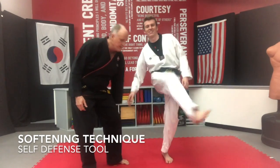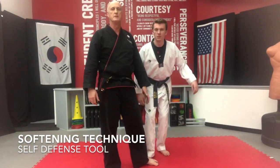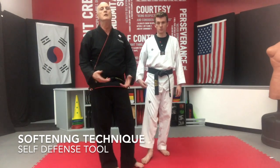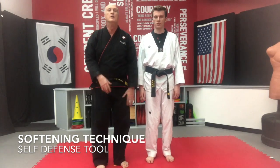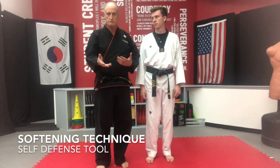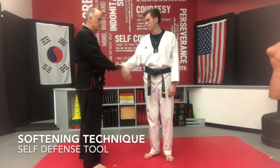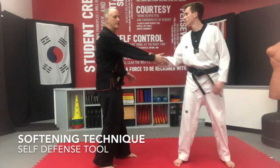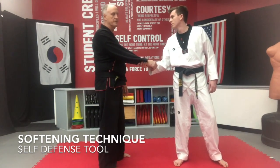Skin behind the thigh is another option. Something as simple as a foot stomp, right in the arch of the foot or the toes, will get them to cringe just enough to where you can get your escape. For young folks and smaller-frame people, even something as simple as a grab works — you've got a lot of options here for softening techniques.